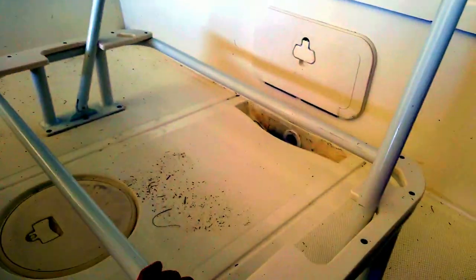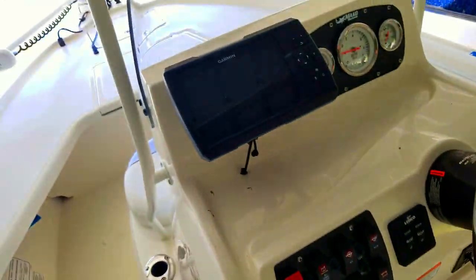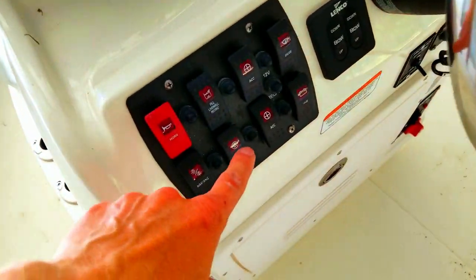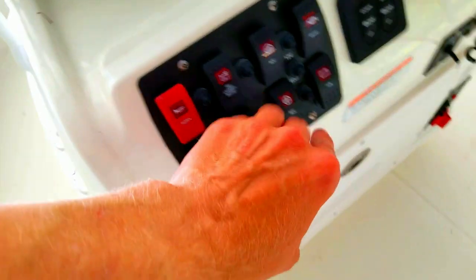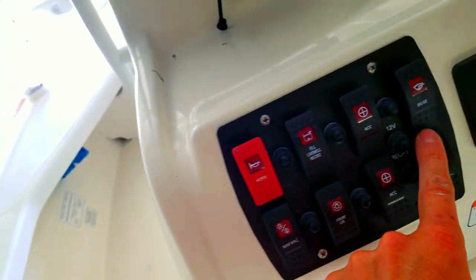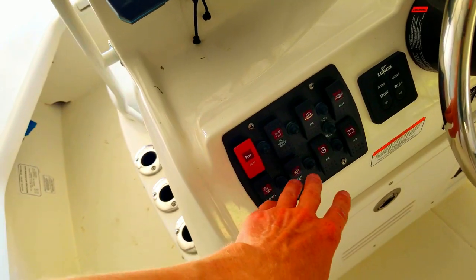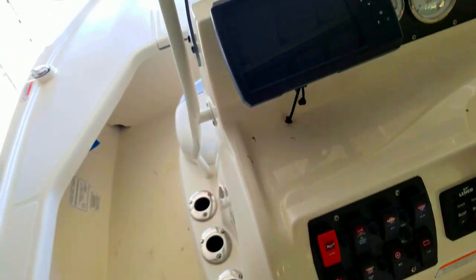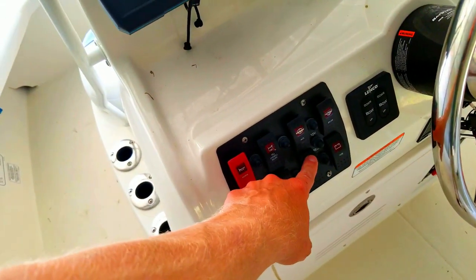The cooler seat — I don't have it in right now because you're not supposed to run with it in; the cushion can vibrate and break the snaps. That has been pretty awesome otherwise. All the electronics have been really cool. This accessory switch — you have to have the main on and this accessory switch on to run your depth finder. Sometimes I'll accidentally bump it and my depth finder goes off. If your depth finder just goes off, that's probably the reason why.